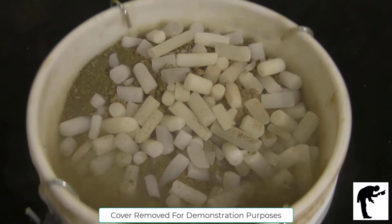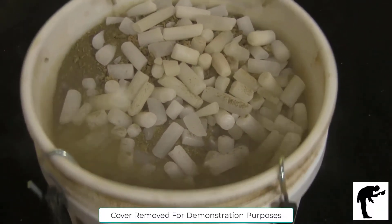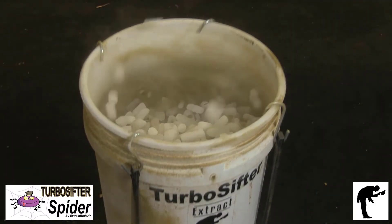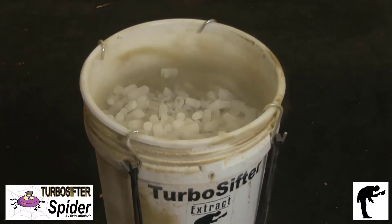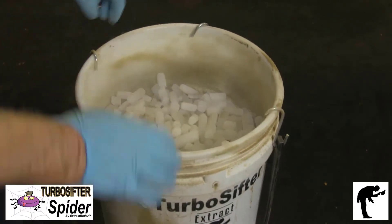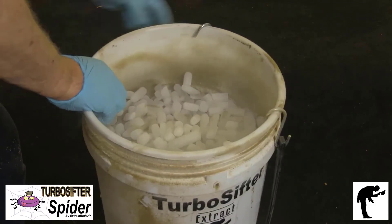The Turbo Sifter Spider easily processes your leftover trim from harvest to efficiently produce dry sift. Dry sift can later be processed into extracts for many recreational and medicinal products.